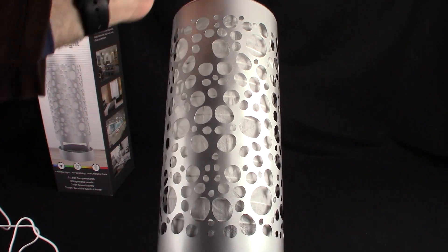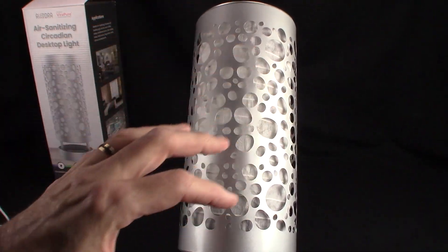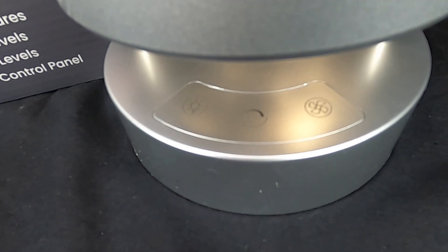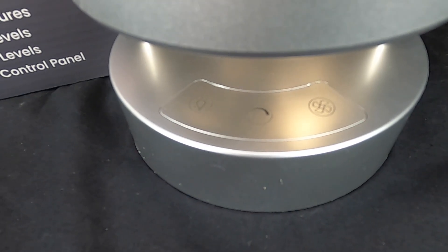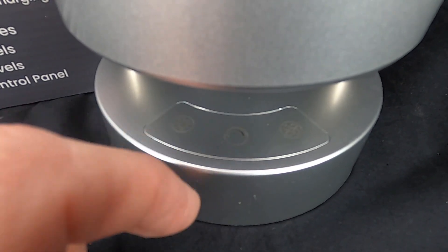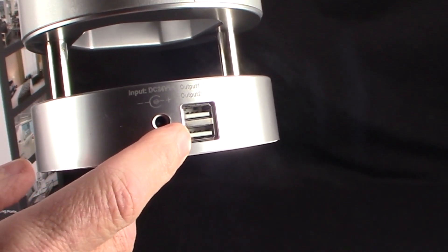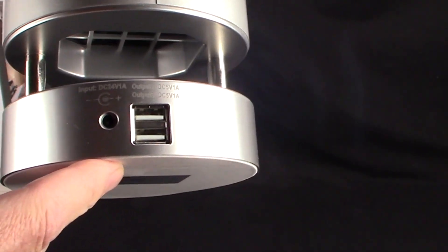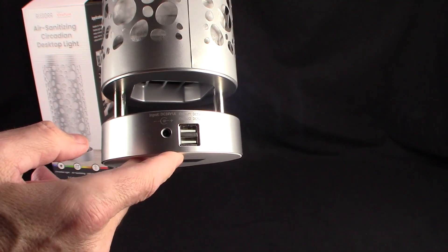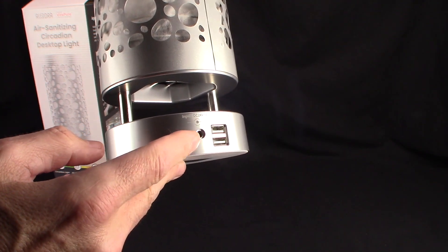Look how cool it looks — really, really cool. I love the way they did this nice design. We have the touch switches over here for different settings of the light and also the fan speed. In the back, we have where you plug in the power, and two additional USB outputs. Those are five volt out, one amp — those are the outputs of the USB ports.